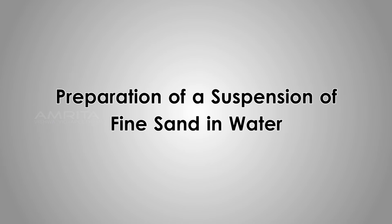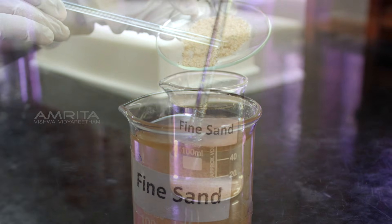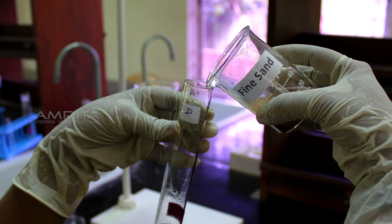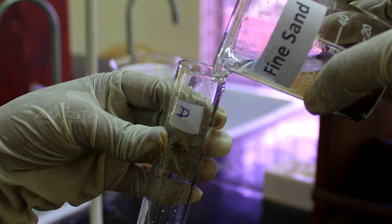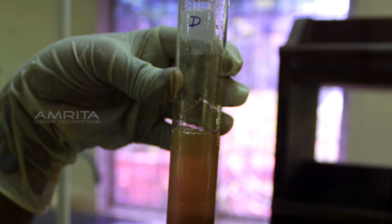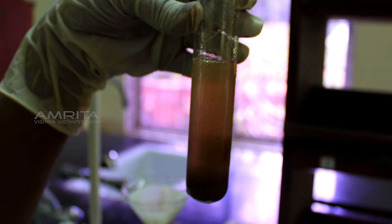Preparation of a suspension of fine sand in water: transfer the fine sand into a beaker containing distilled water and stir the solution using a glass rod. Transparency: pour some of the sand suspension in a test tube labelled D with a small strip of cellophane paper pasted on one side. View the test tube from the other side — the cellophane paper is not visible from the other side, indicating that a suspension is opaque.